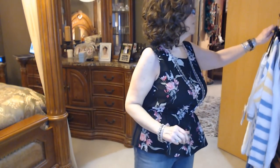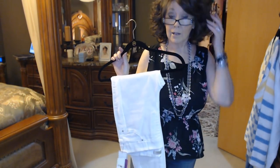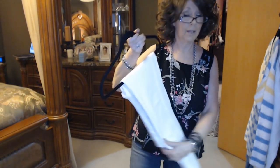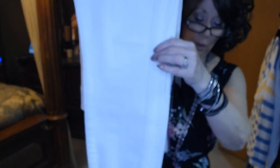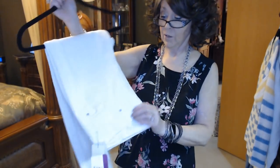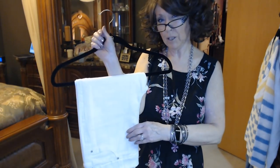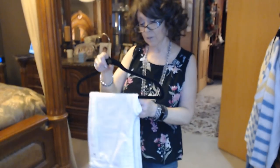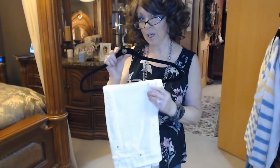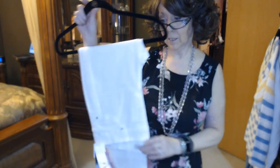Next we have the white jeans. I was kind of nervous to try these on because white jeans are really hard sometimes. I just love the details on these — they've got this webbing detail on the side seam all the way down. They're the pull-on legging style, which I'm fine with. I think they fit really good in the leg, but they just seemed really big on the top and right under the waist area. I think I would like to try these in a smaller size, so I will check with my stylist to see if I can get these in a smaller size. The Liverpool Chloe Ankle Skinny in Bright White, size 8, were $89.